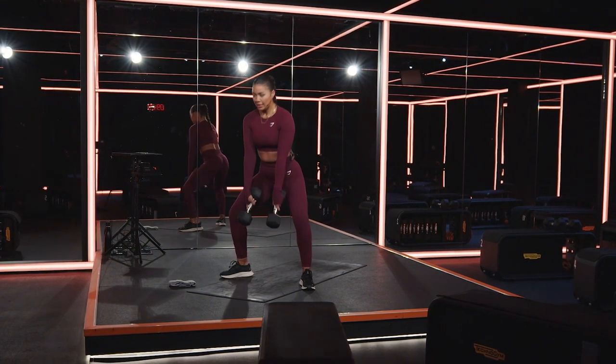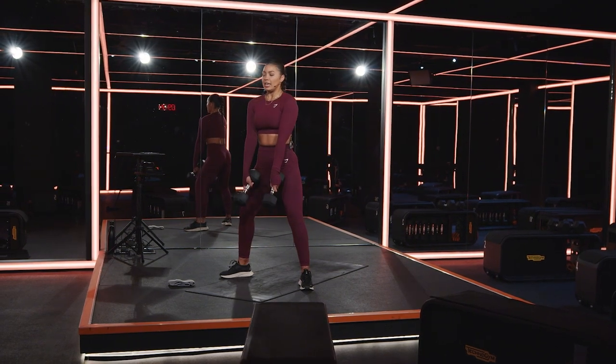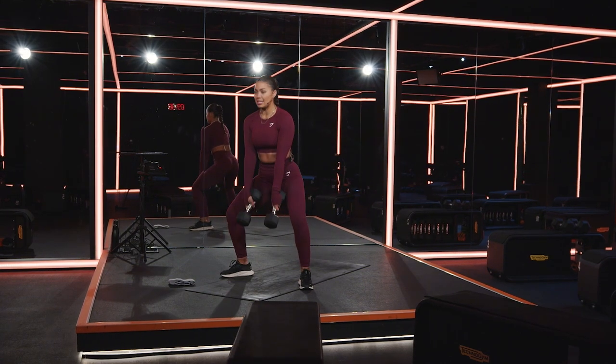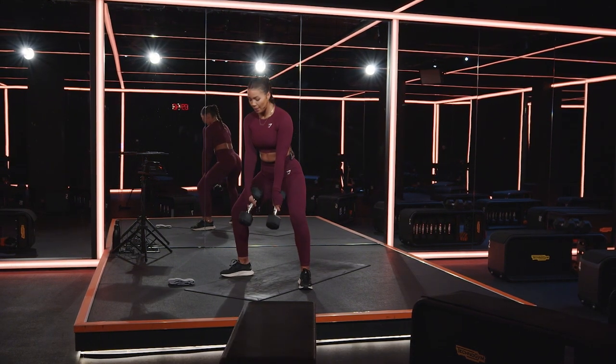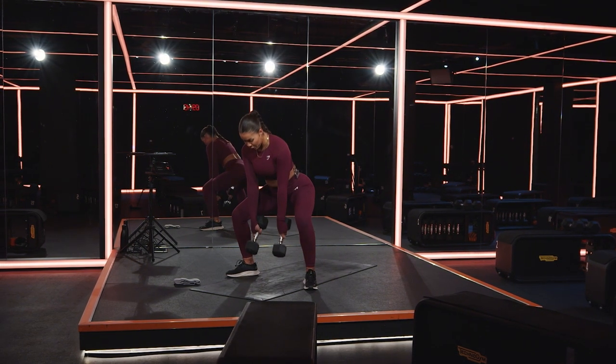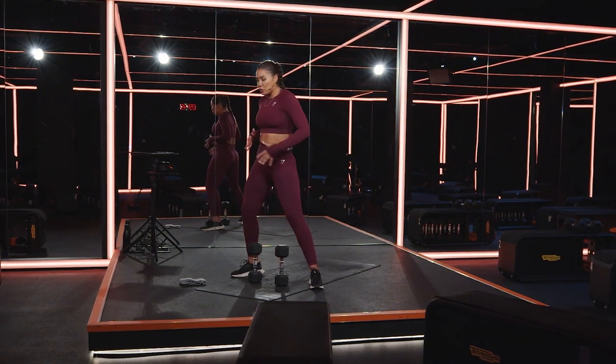Come on — we've got this. All the way down. 15 seconds left — feel the glutes and the lower legs firing up and keep it consistent. Try not to stop, keep it flowing, keep it moving. Five, four, three, two, and one. Drop the weights down, stand up nice and tall, feel the juices flowing.